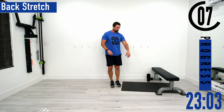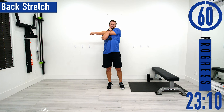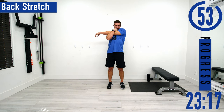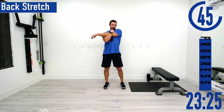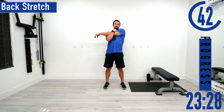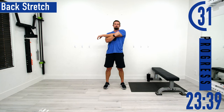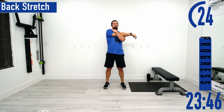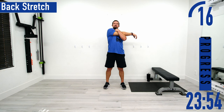Next we're going into a back stretch — we can do this standing. Pull your arm across and use the other arm to hook it from underneath and pull across, feeling that back stretch out and the rear delt too. Don't forget to breathe. Switch sides. Try to relax while you're doing this — let the back relax, let the shoulder relax, ease into it.